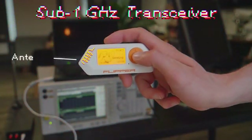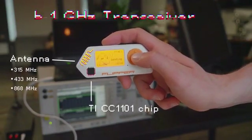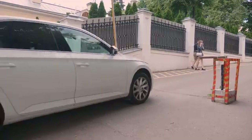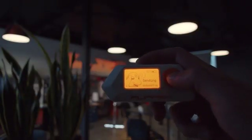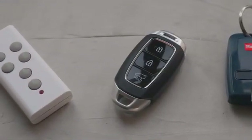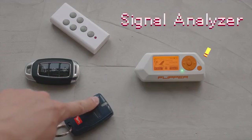Built-in Sub-1 GHz module can both transmit and receive signals on most IoT frequencies. It can control lots of wireless devices, like garage doors and barriers, radio switches, and even more. For detecting unknown remotes, Flipper has a signal scanner that can analyze and save signals.